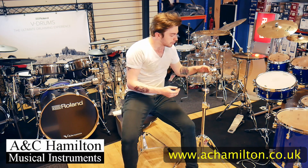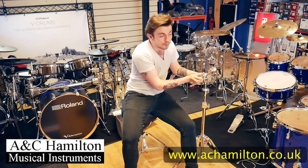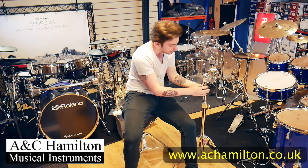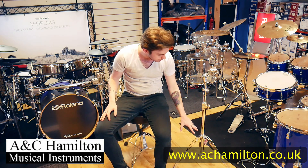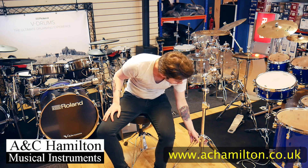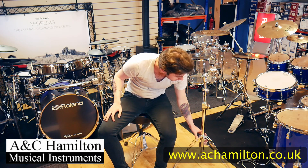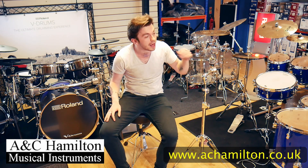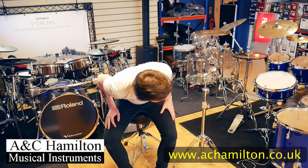You've got all your usual features — you can maneuver the boom further out, further in, up or down. You can make it taller or shorter. It's triple-based — double-braced with three legs — so when you've got your cymbal on there and you're playing, it's not going to move whatsoever.